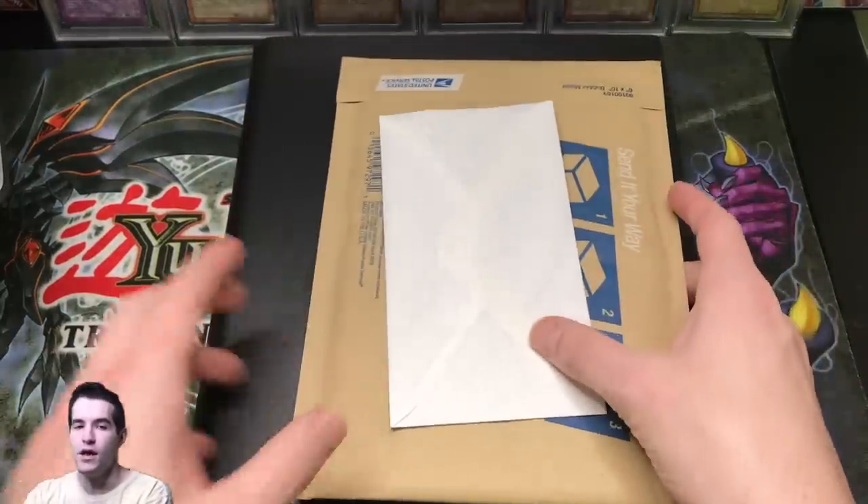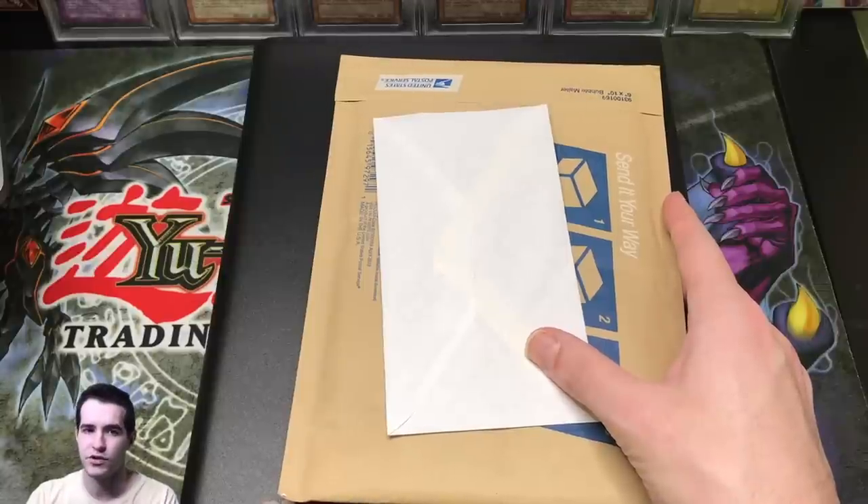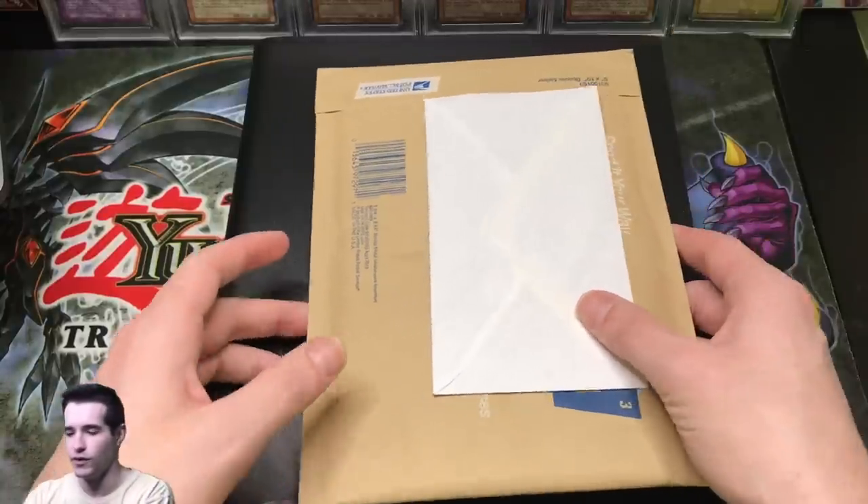We're going to open a couple pieces of mail. The main reason I'm doing mail first is because in one of the packages are two cards I'm going to put into my binder, so we'll just go ahead and do it while we're looking at it.